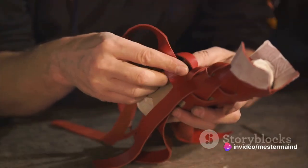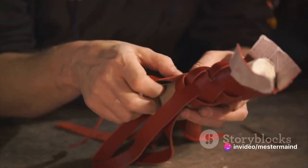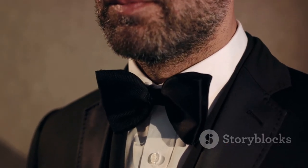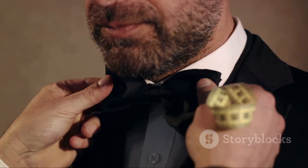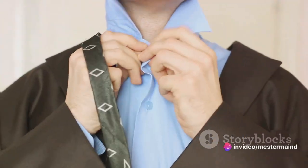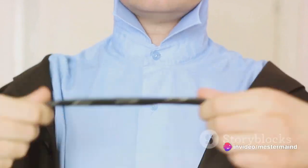Next, we dove into the first knot — a simple yet crucial step. We learned about the importance of maintaining tension and the role of the narrow end in shaping the knot. Then we ventured into the final knot, where we saw how the wider end creates the distinctive shape of the tie knot, and how the dimple is formed.